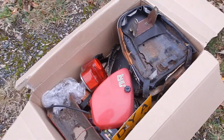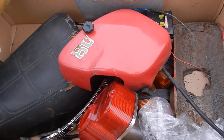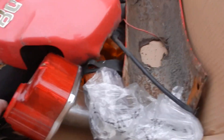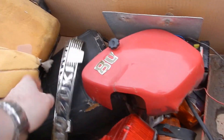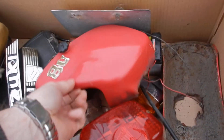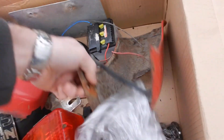Also included with this bike is a box of goodies. In here we have a seat which is a little bit too far gone, badges, a reasonable rear light cover, brake shoes, and some other bits and bobs.